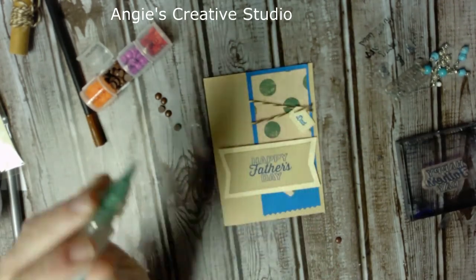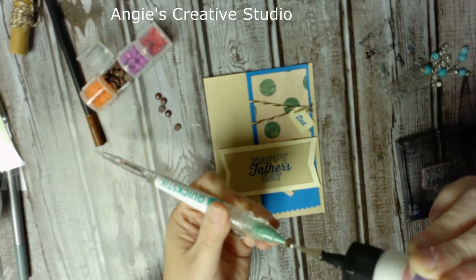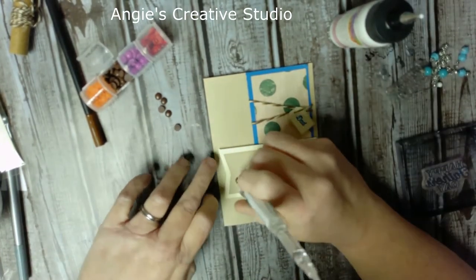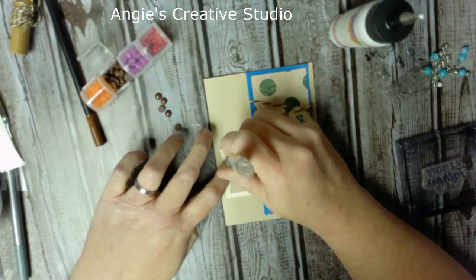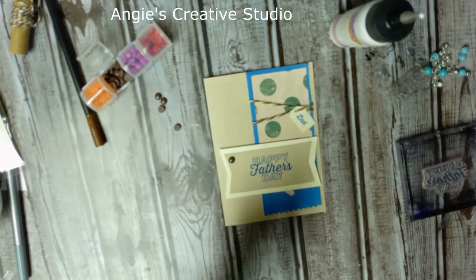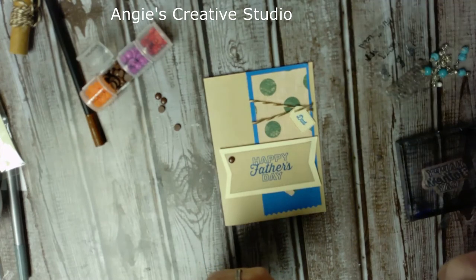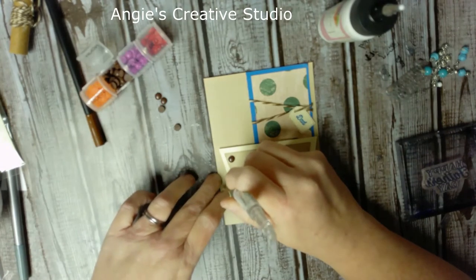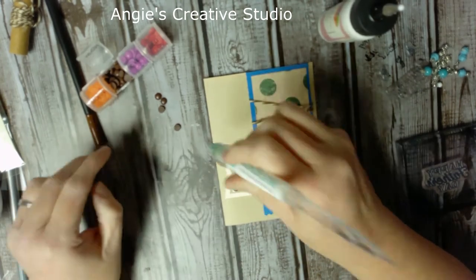I'm going to use my quick-stick — I've got one and I love this thing. I'm going to stick one on. I made these out of some type of beads a couple years ago — I made a whole slew of them and spent days doing it.